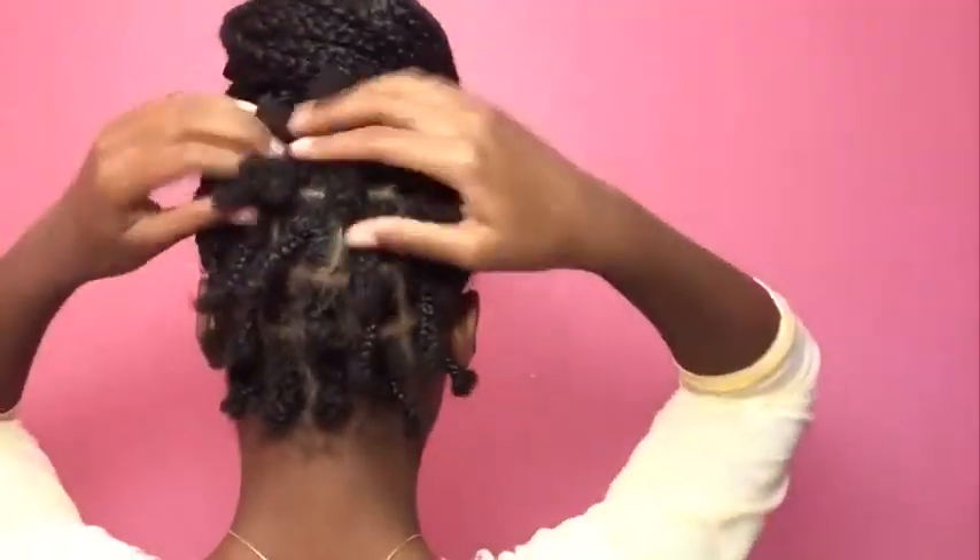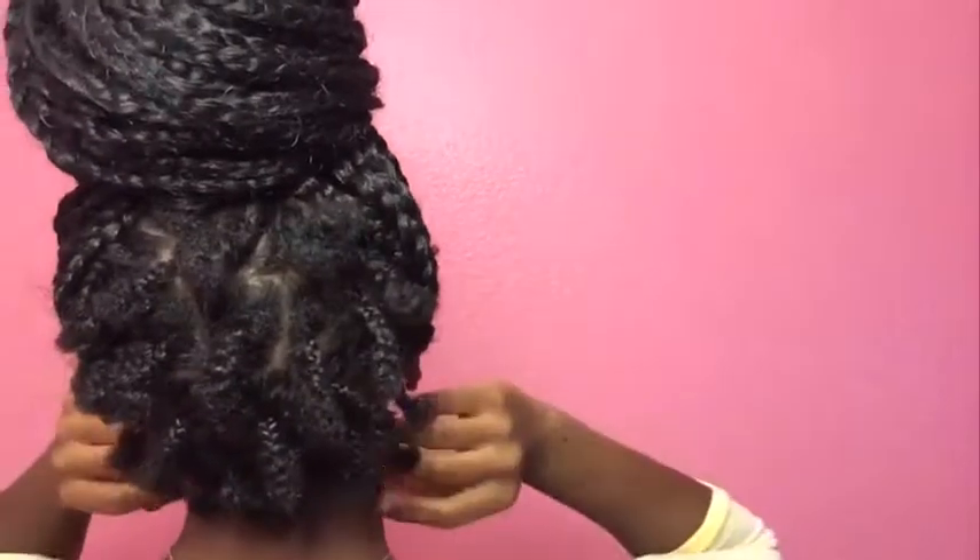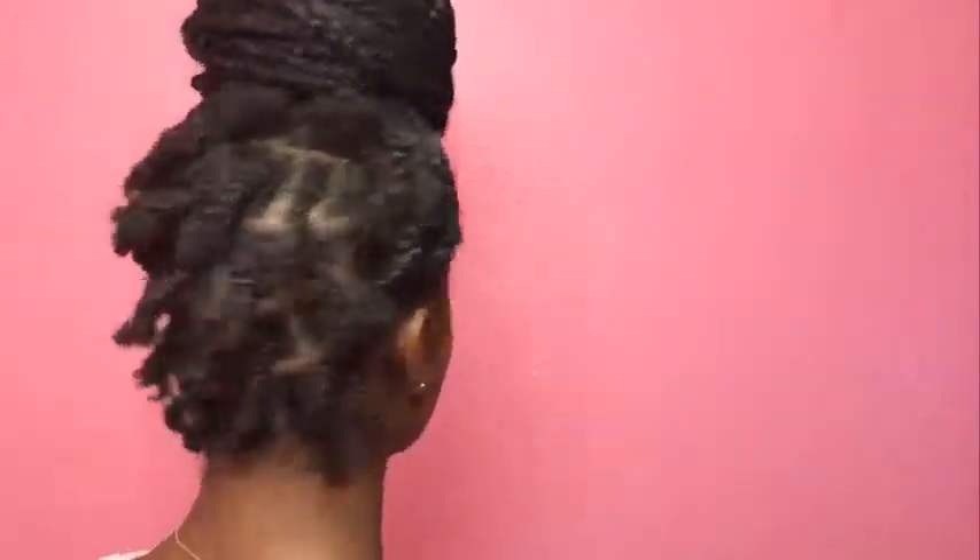Hey guys, welcome back to my channel. Today I'm going to be showing you guys how I do the rest of my box braids. My parts are not perfect, so please bear with me. Without further ado, let's get into the video.